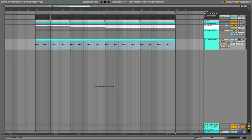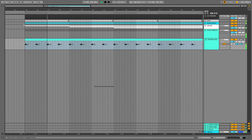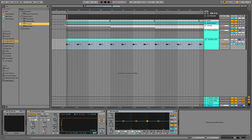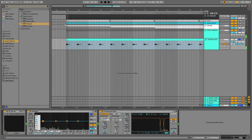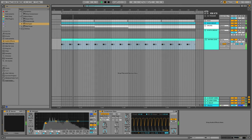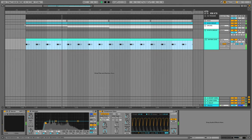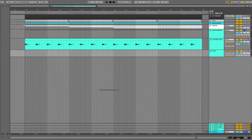Now I will mix the long verb to this channel through the send-return. And let's add some delay. And the last step is adding the EQ — we will cut the really low sub-frequencies from the lead, around 45 Hz. We created an amazing signature Anyma lead.